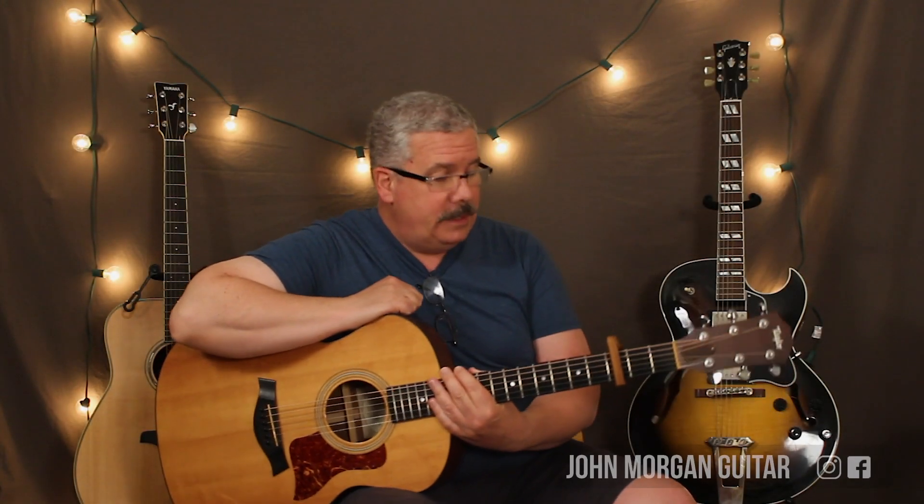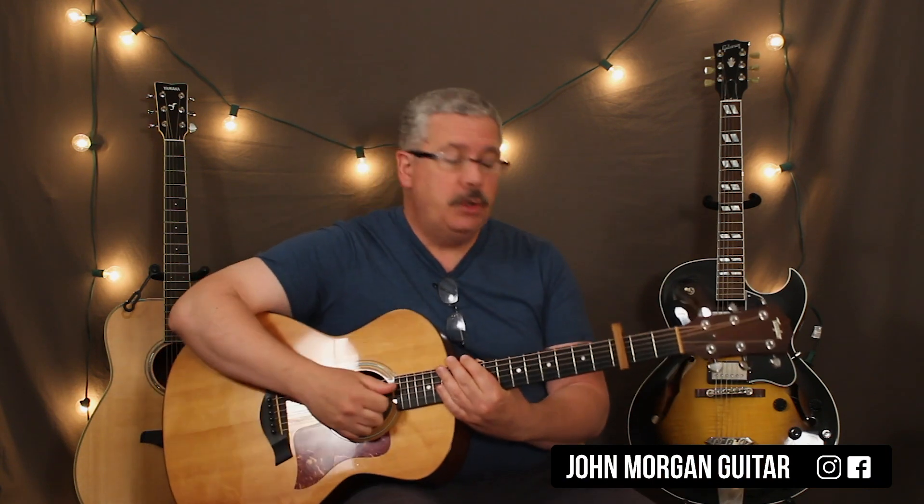Hi, welcome to Lessons with John. Today we're going to try Sunshine on My Shoulders. Beautiful song. One of my favorites.